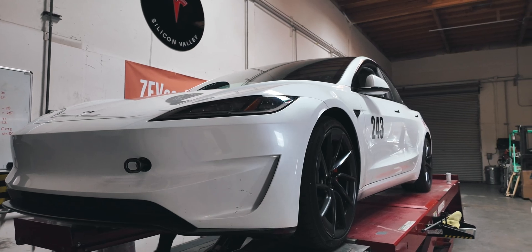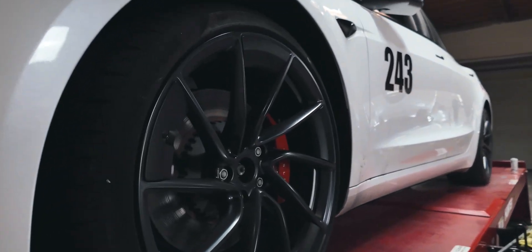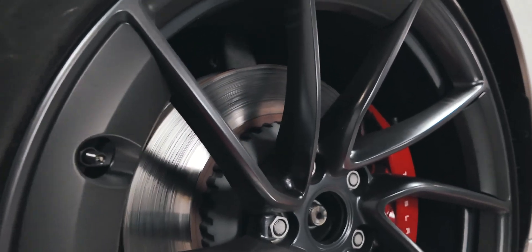699mm on the front passenger side and 705mm on the passenger rear — typical Tesla fashion.